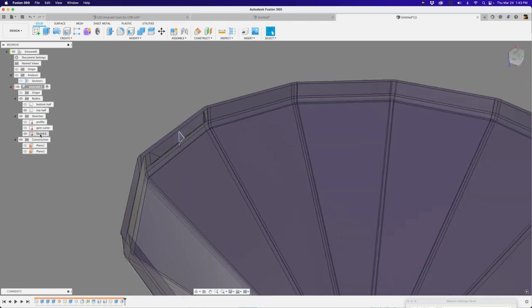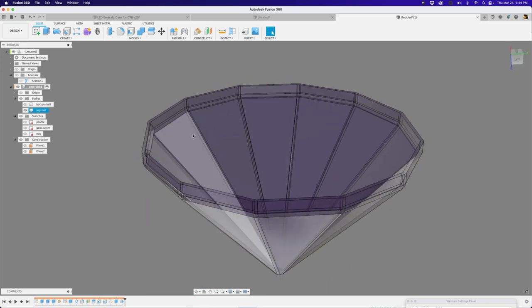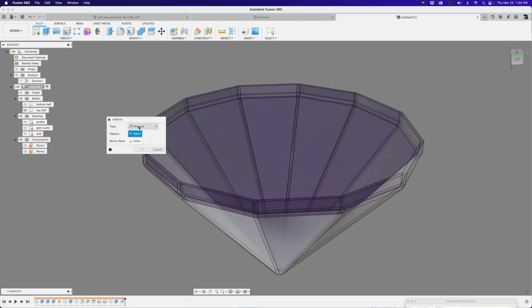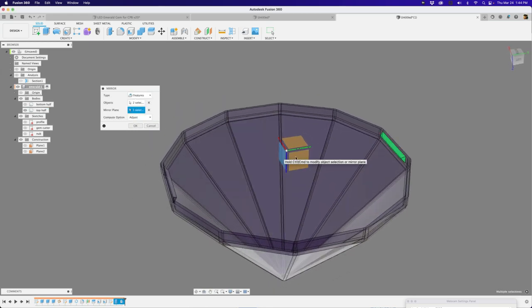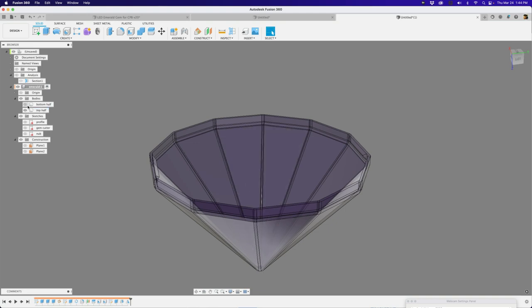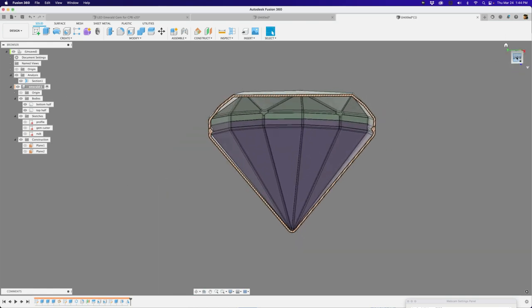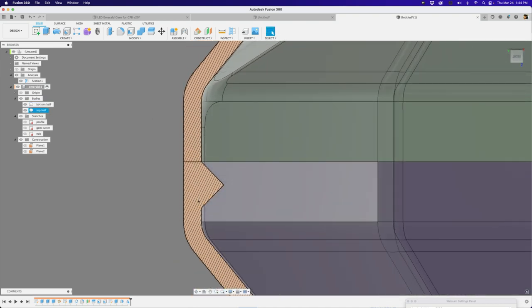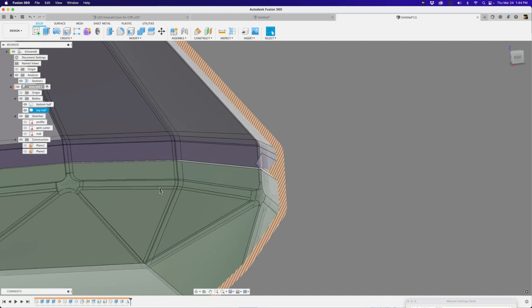Now we have our first nub. Let's name this 'nub' and hide it. Then we mirror it to the other side. Bring up the shortcuts window, type 'mirror,' and change the type from faces to features. Select the extrusion and the draft as the objects — it shows two. The mirror plane is the side plane here. Get a preview and hit okay. That's really all we need for the top half of our diamond.